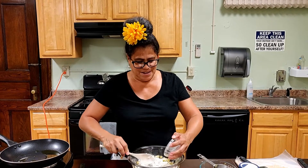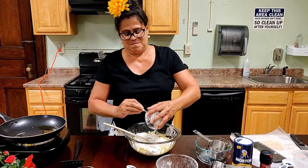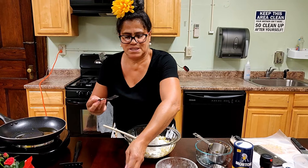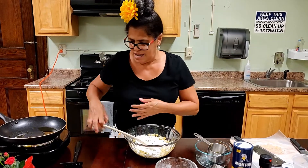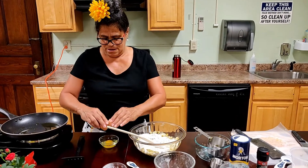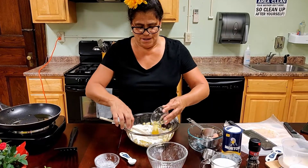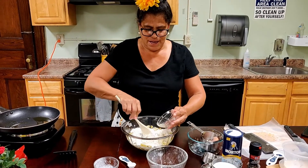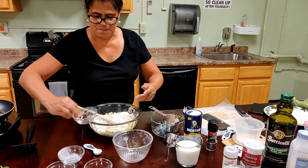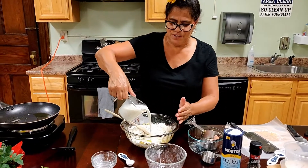We're going to put in an egg. I don't want any shells in here. And we have a cup of milk as well. Some salt and pepper.